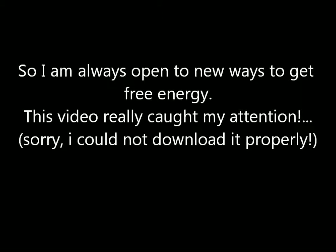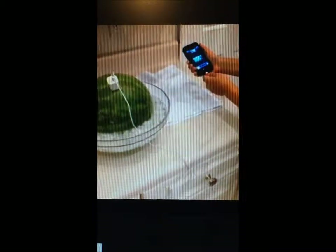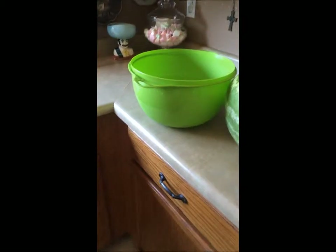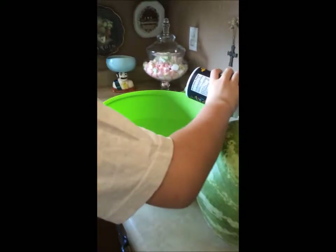With the water. Add salt. How much? Just add the salt.